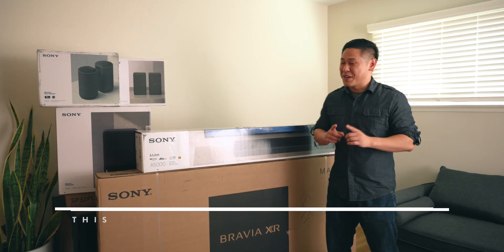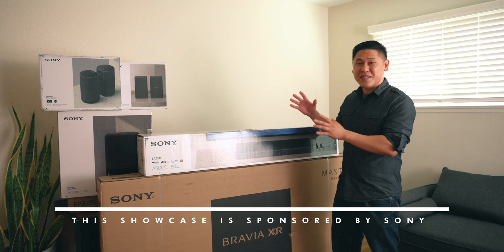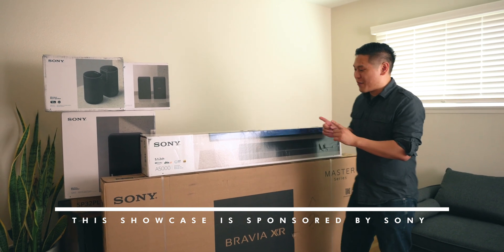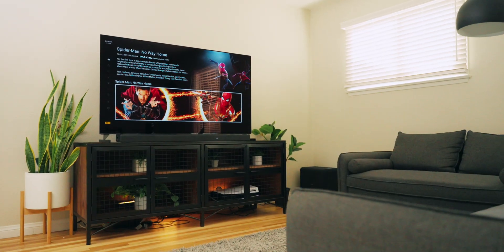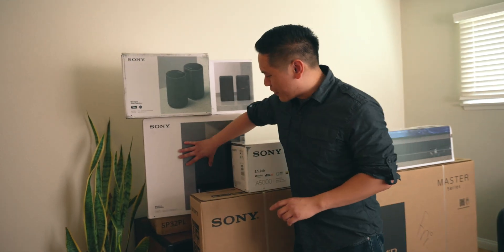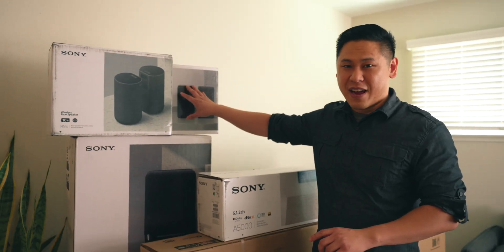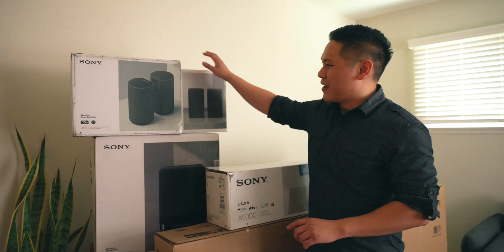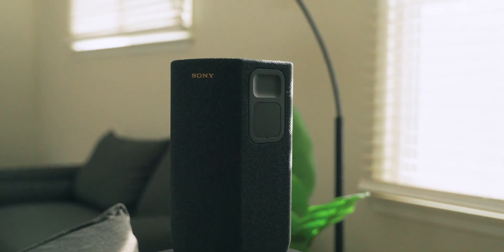Hey friend, Brandon here. I'm really excited about this video because Sony sent out a ton of boxes to me for a showcase on a new entertainment system for my living room. We have the Bravia XR A90J TV, a subwoofer — the SW5 — and two different types of rear speakers: the RS3S and the upgraded RS5 that I'm really excited about.